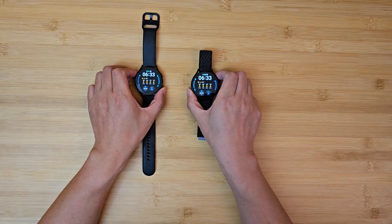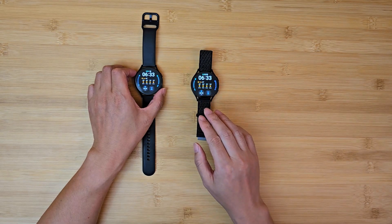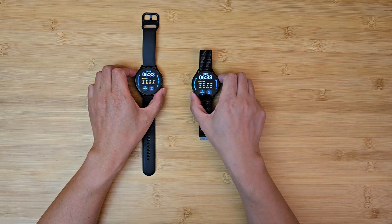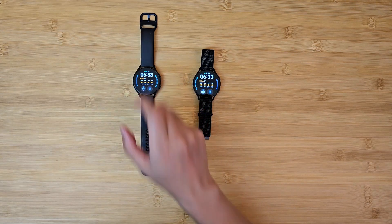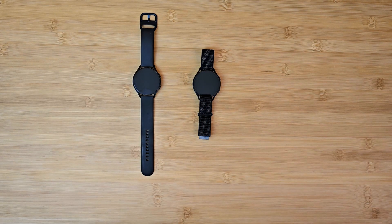Software-wise, the Watch 6 has One UI 5, which is the most recent One UI version from Samsung, while the Watch 4 still has One UI 4 or 4.5 if I remember correctly. But that difference is going to be gone pretty soon — I think Watch 4 will get a software upgrade to One UI 5.2, and it's not going to be too long. So that's pretty much not a difference.